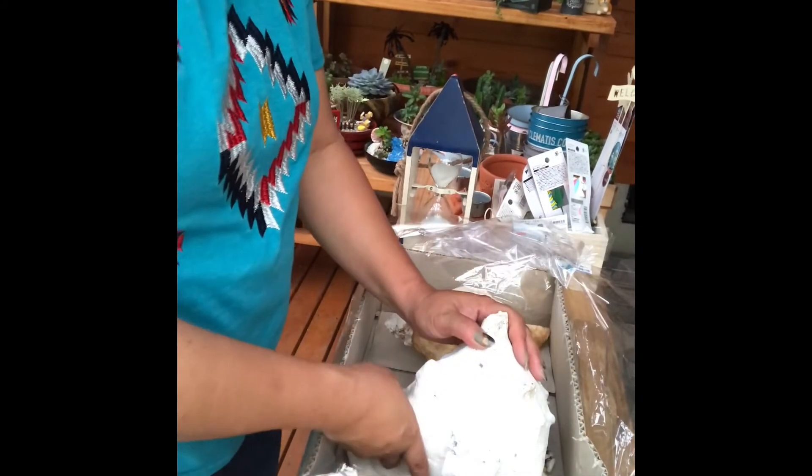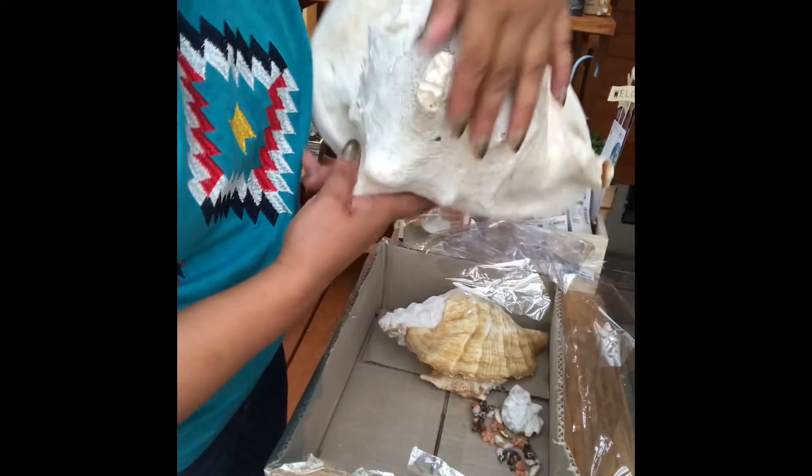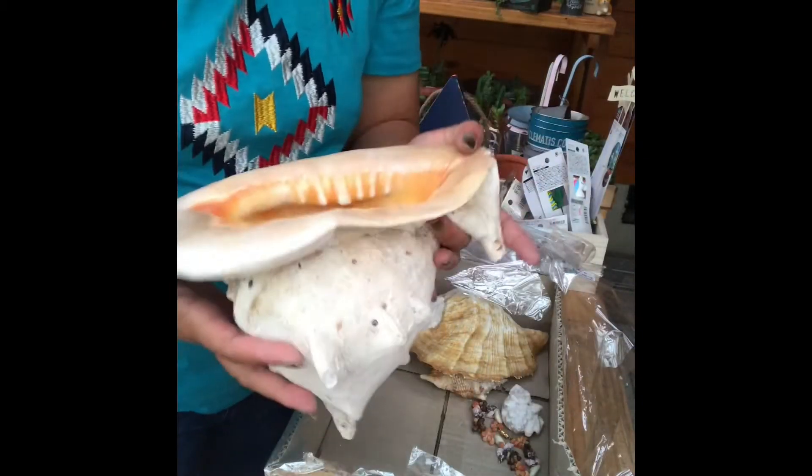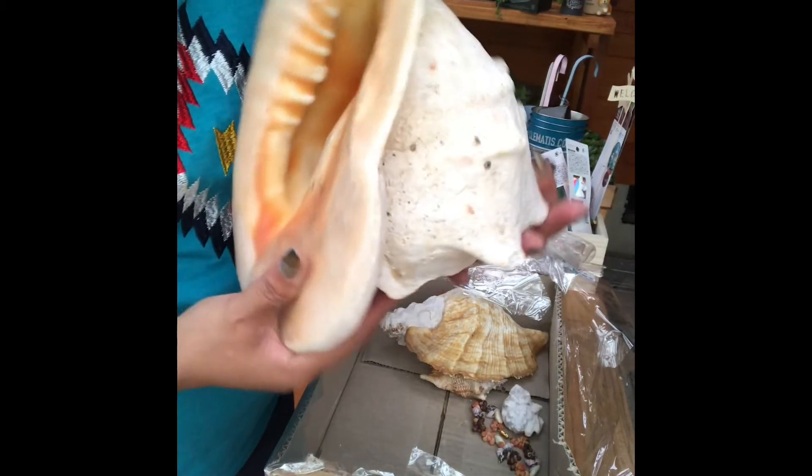Okay, eto sya. Dandararam! Shell. Diba? Anlaki-laki nya, o. Kailangan dalawang kamay talaga. Yan.